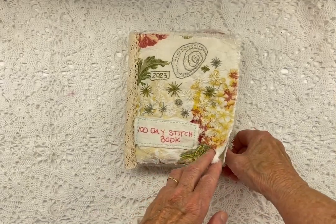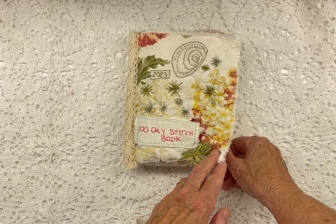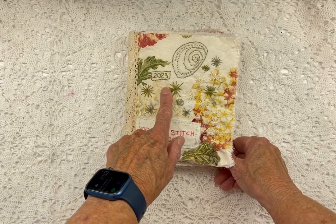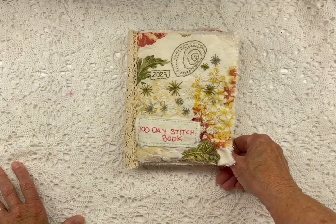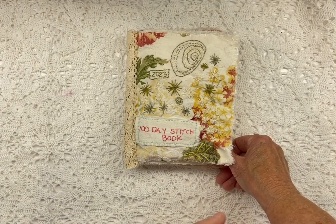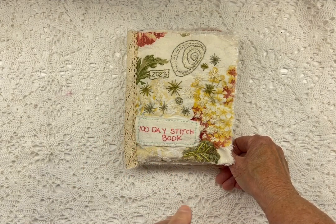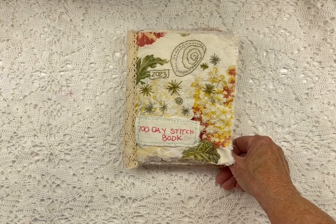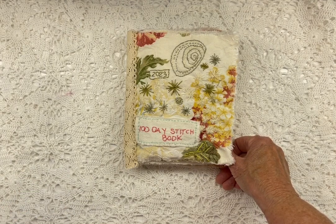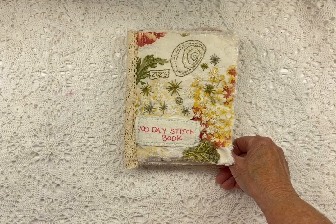Hello, my name is Dagmar and I really thank you for coming over to check out my 100 day stitch book. This was a project that we followed along with Ann Wood. She gave us some guidelines and said if you stitch for 15 minutes a day, after 100 days you'll have 20 pages of stitching that you can put into a book. I really love the way she teaches. So this is my take on the 100 day stitch book.